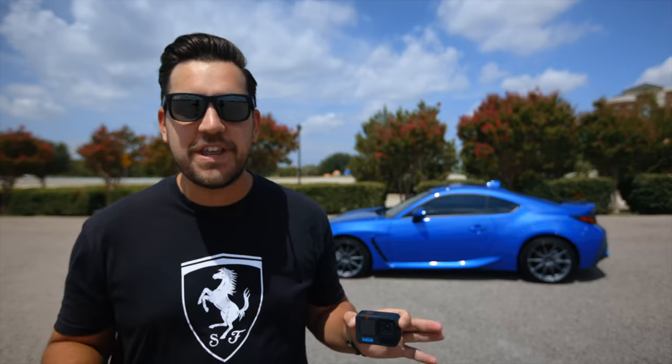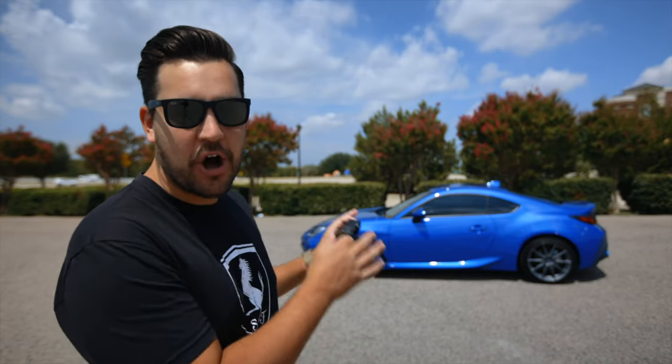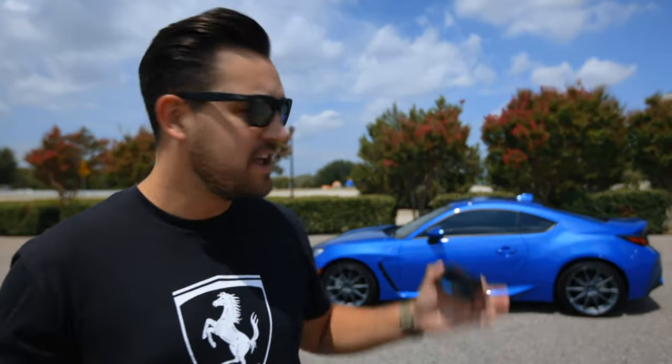Hey guys, in today's video we are going to be talking about how to mount your new GoPro onto your car in as many ways as we can think of, starting with the interior and then moving to the exterior. You're going to need a camera car mount — I'll link a bunch of my favorites in the description below. Being able to trust mounting your cameras onto your car is a huge deal. These things move pretty fast, and if it falls off it's going to do damage to your car or someone else's car, and most certainly your camera.